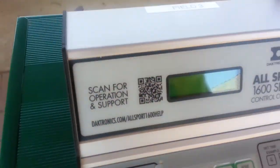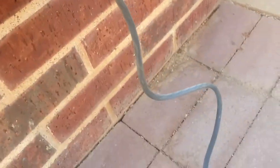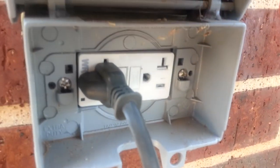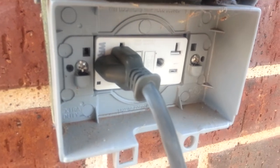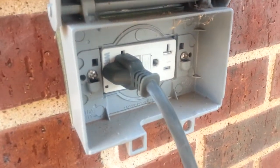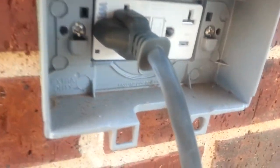Step one is to plug in the controller. One thing to notice: this is a GFCI plug — ground fault circuit interrupt. So if we determine later that there is no power to the controller, you may try resetting the plug itself using those buttons.